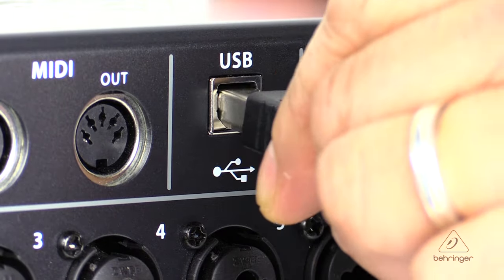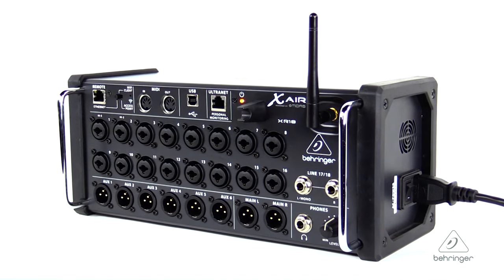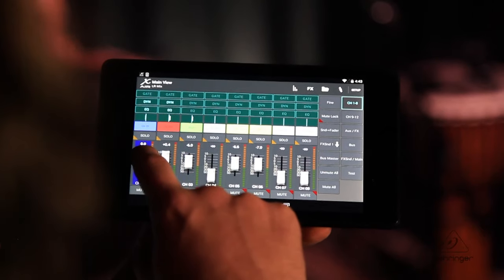On the XR18 you have 18 channels of bi-directional audio via the USB port. For audiophile sound quality, there are 16 Midas mic pres that are programmable and built into the XR18, and you would control it with the iPad or the Android tablet.